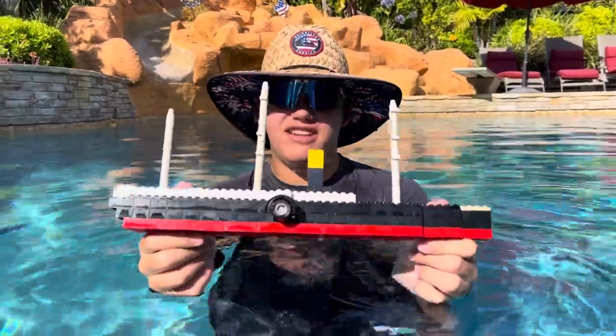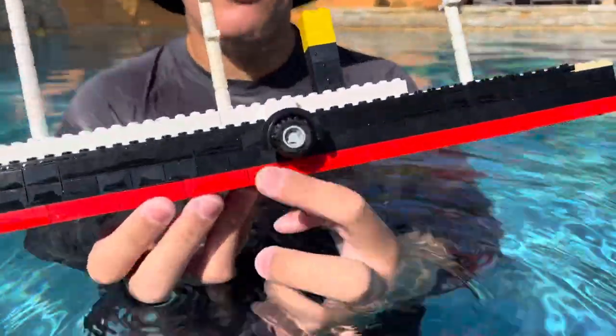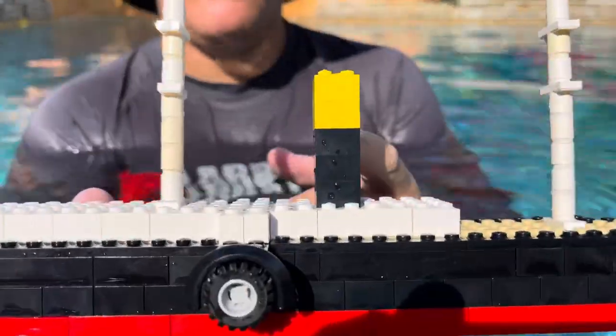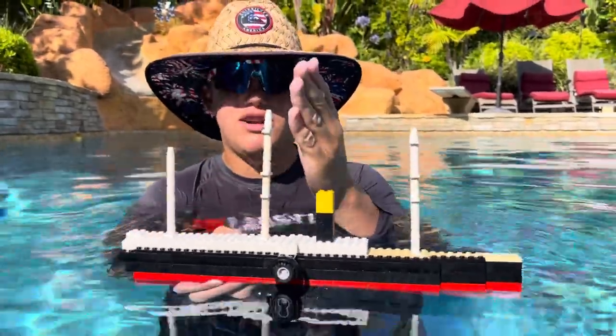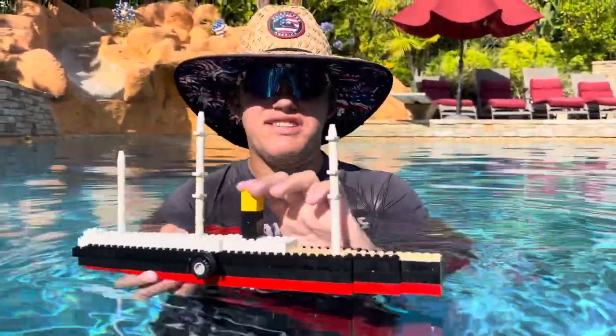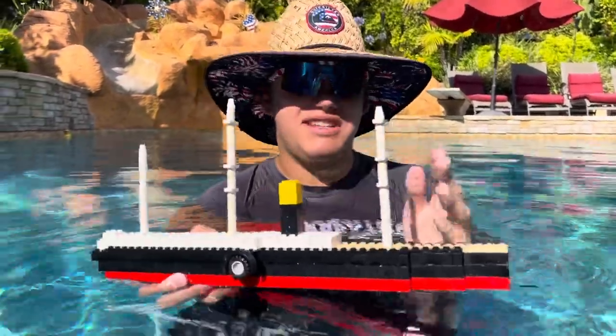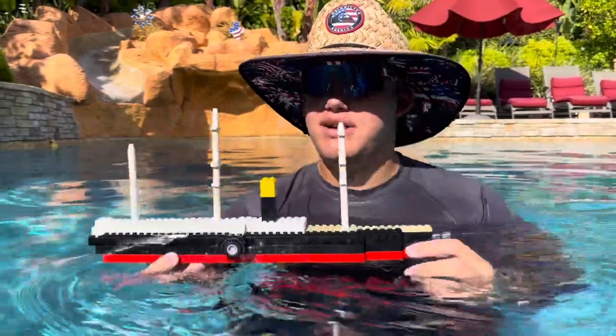As you can see, we got some cool paddles on the side that actually move, we got the funnel which would work with the paddle steam engines, and then we got three masts here which all could lower sails down. So if the steam ran out, or it's a really windy day and they want to save coal, they'd put the sails down and sail along the ocean — pretty cool.